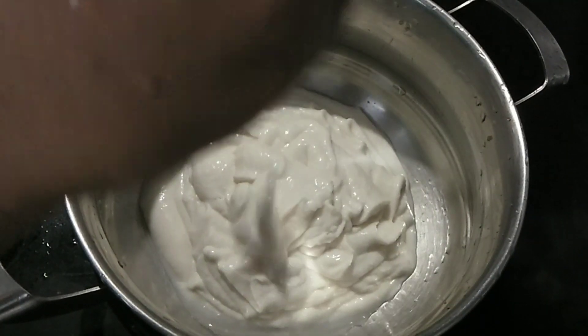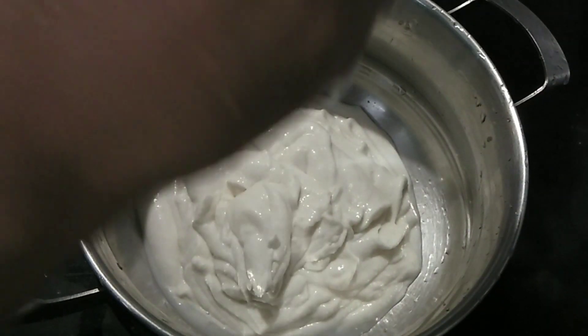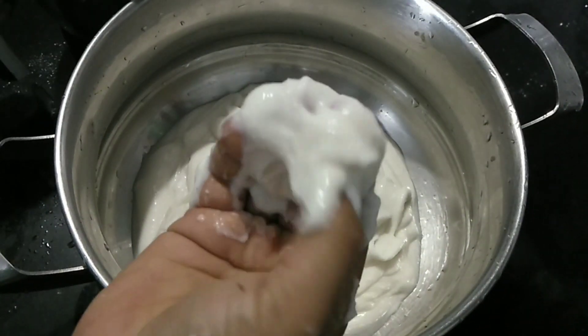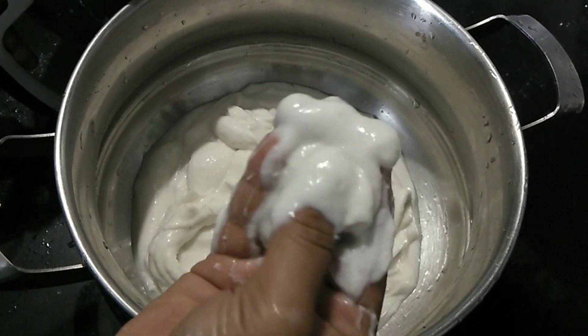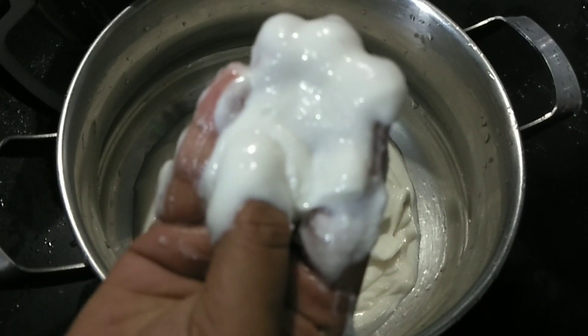It is soft and soft. If you like it, you will be soft. It is not creamy. You will be soft.